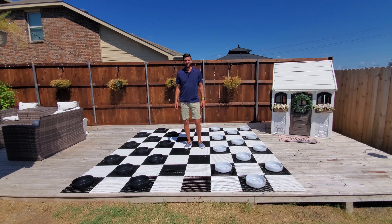I'm Jake with MegaChess, and today I want to show you our 10-inch perfect checkers. The reason we call these checkers perfect is because they're the perfect combination of durability and detail.